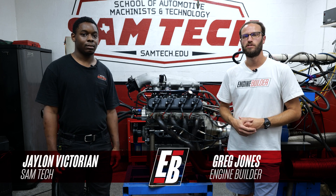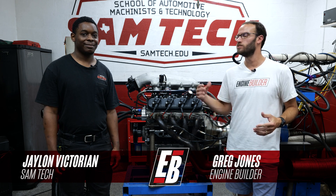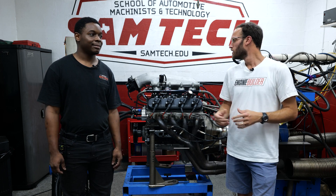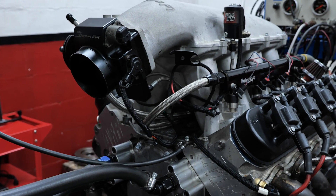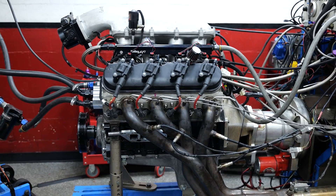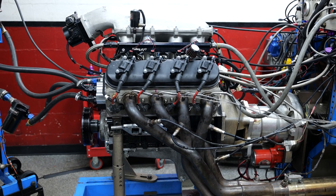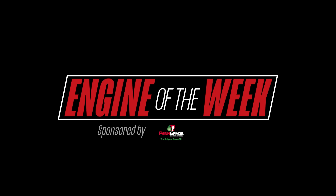Hey guys, it's Greg Jones for Engine Builder. We are in Houston, Texas today at the School of Automotive Machinists. Behind us is a 408 cubic inch small block Chevy nitrous engine, and it's our Engine of the Week. Engine Builder's Engine of the Week is sponsored by Penn Grade 1, Elring DOS Original, and NPW.